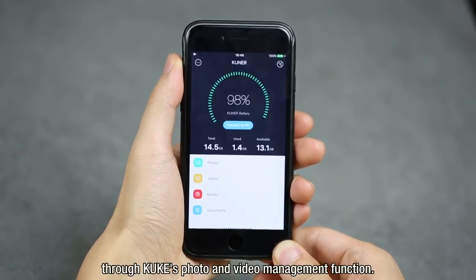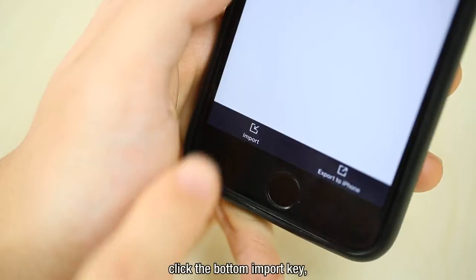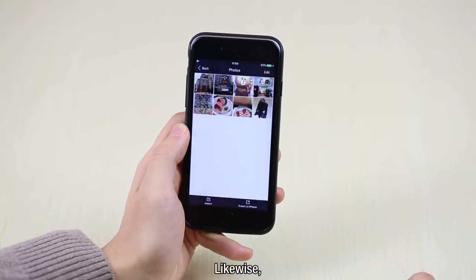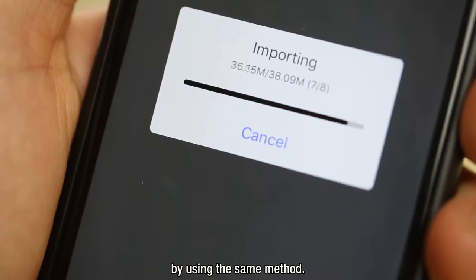You can manage photos and videos through KUK's photo and video management function. You just need to enter the photo management function, click the bottom import key, choose the photos to be imported, and click confirm to finish the process. Likewise, when you enter the video management function, you can also import iPhone videos to KUK using the same method.